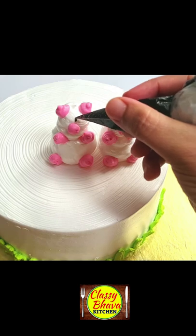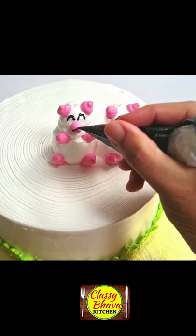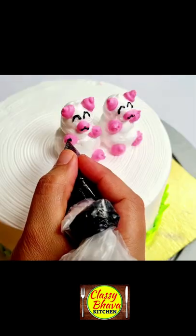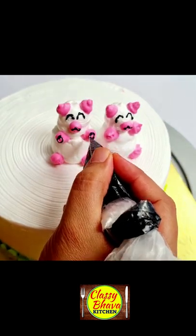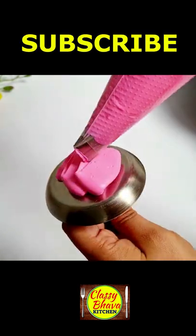Then I have a pink cream on the other side, and I have made the Teddies' feet, hands, nose, and ears. Then I have a black cream with eyes, nose, hands, and ears again. And I have made two teddies on the cake.